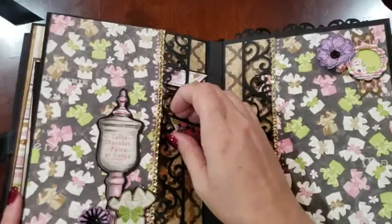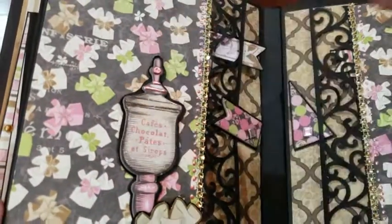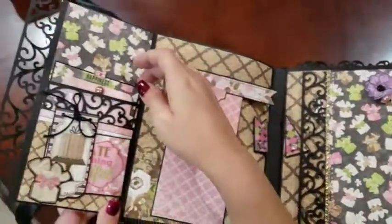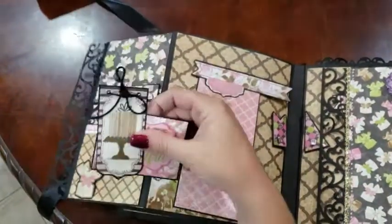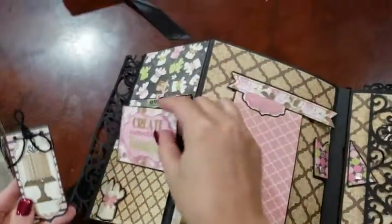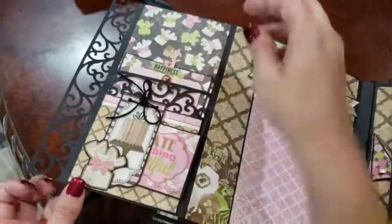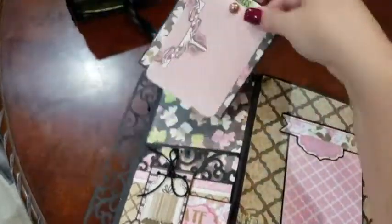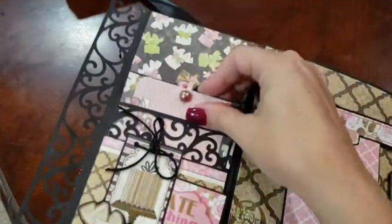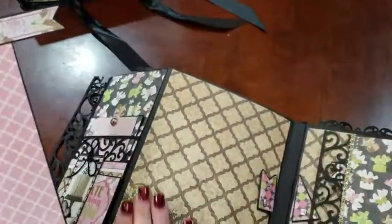Here we have more swing tabs — I did leave this open so you can slide behind. I've got some cute little journaling cards down here, a couple of photo mats, a free-floating mat, and a large area here.